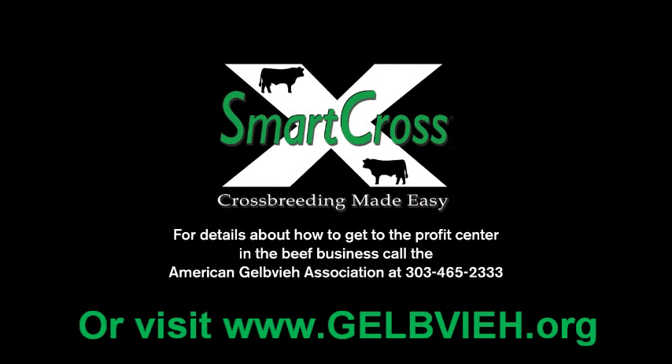Gelb V Smart Cross. Intelligent design, simplified results. The easy way to greater profitability.